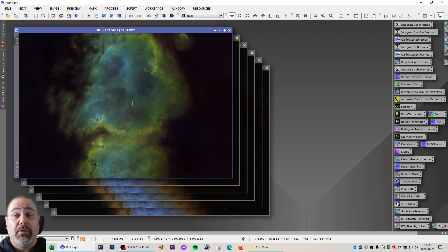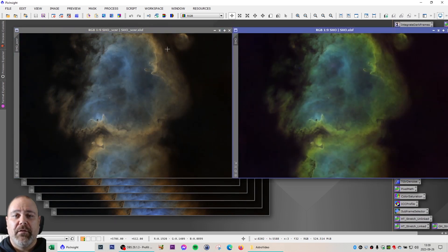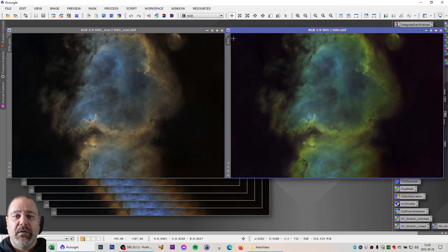I see a lot of people keeping a lot of the green. I usually remove about 80% of the green, invert it, and then remove 100% of the green to remove the magenta — but I guess that is a matter of personal taste. So if I remove the green and magenta with the SCNR, you end up with something like this to start off with.